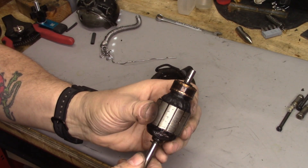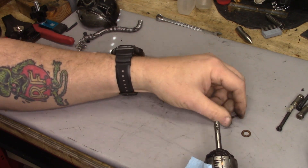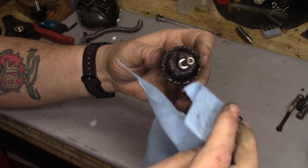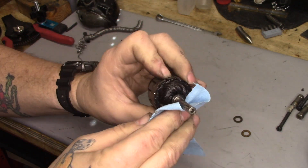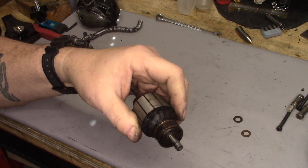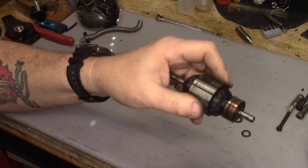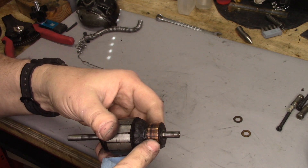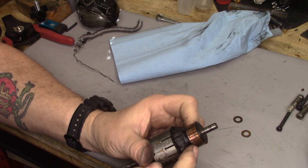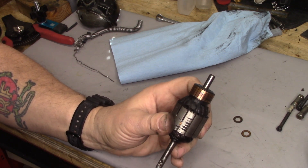Next step, we're going to clean these commutators up. First step is to take these fiber washers off and set them aside — these are the ones that were captured in the grease inside the motor. I'm going to wipe some of the extra schmoo off. Now we're just going to wipe these commutator bars down dry initially. You can see how dirty they were just from wiping with a paper towel. I'm going to chuck this up in the bench motor and hit it — I think I'll just use 600 grit to polish it down.